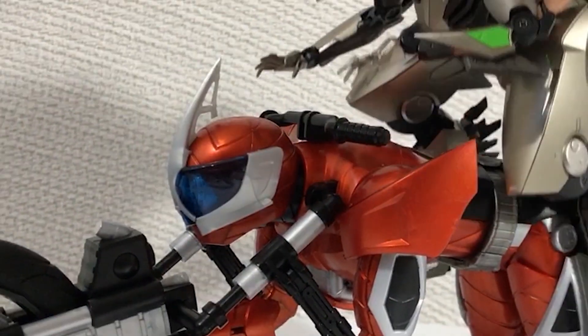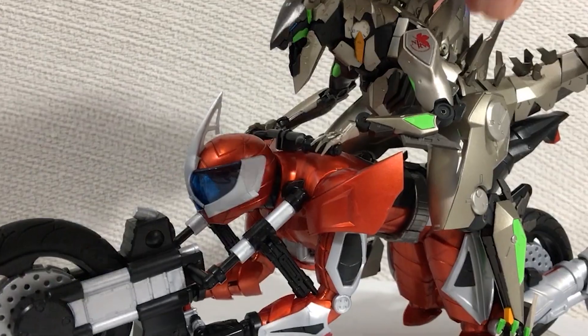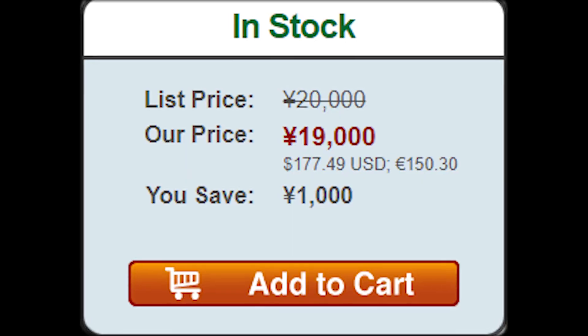So guys, the next review is something that I've been looking forward to for a long time. Why do I keep doing this to myself?